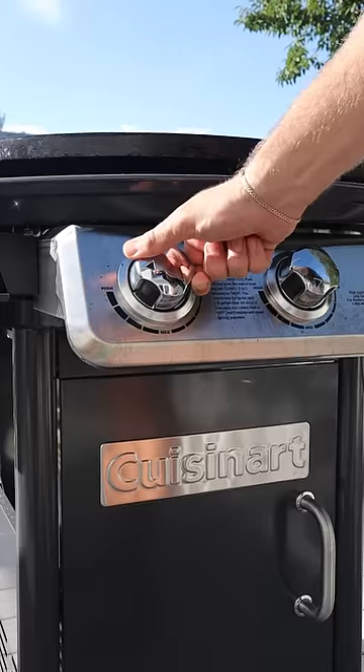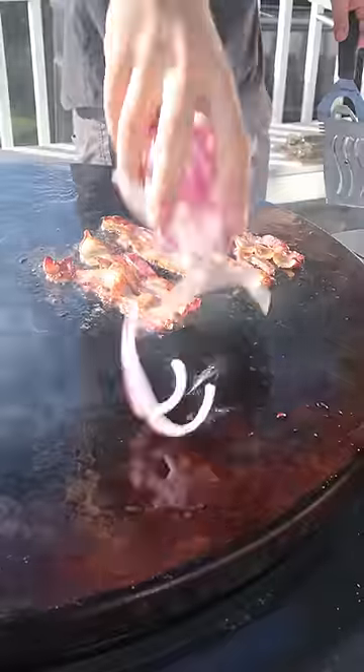Outside on the Cuisinart XL360 griddle. Get to work on your toppings, and check out that crust.